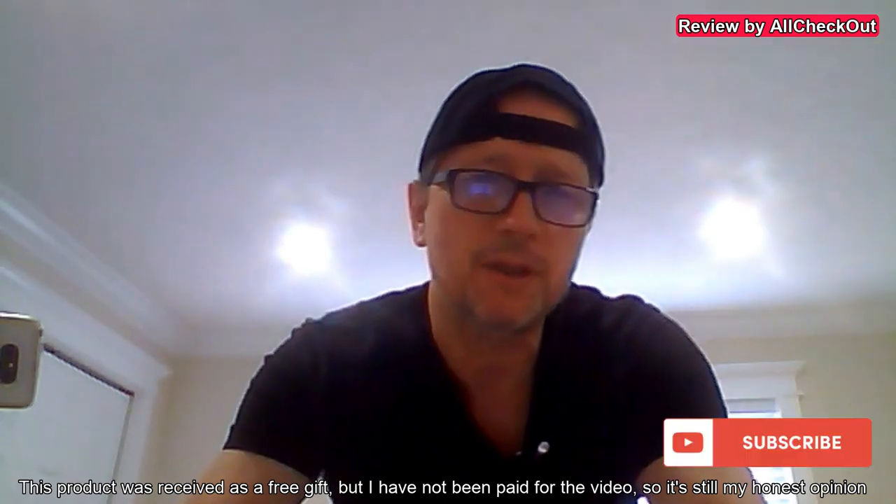If you're interested, I'll put a link to the Amazon listing in the description so you can check it out and order from there. I hope this video has been helpful. If you have any questions or comments, write in the comment section below — I'm always happy to talk about these things. If you like the video, give me a thumbs up, subscribe to my channel, and see you next time.